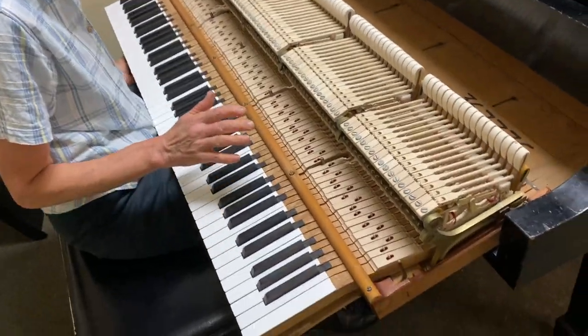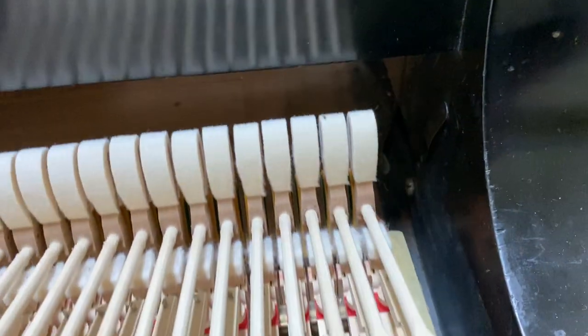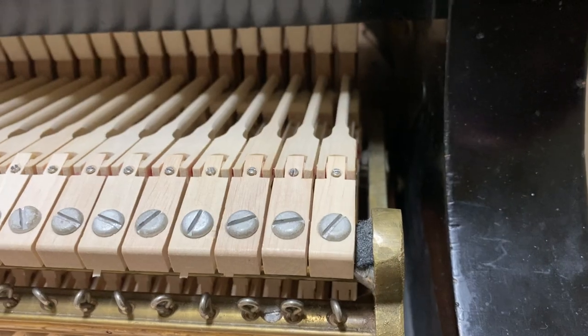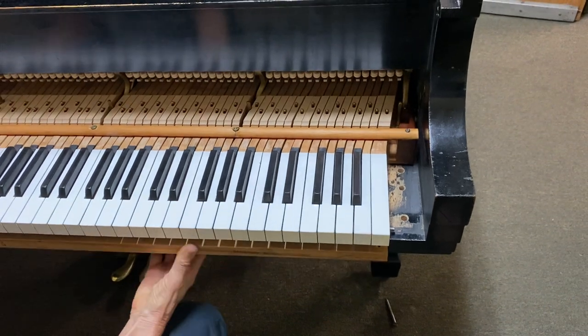The thing to think about when you're putting the action back in is that on this side you've got quite a strong spring. So I'm going to go in a little crooked until I know I'm past this spring, then I'm going to straighten it out on the base and then go in completely straight.